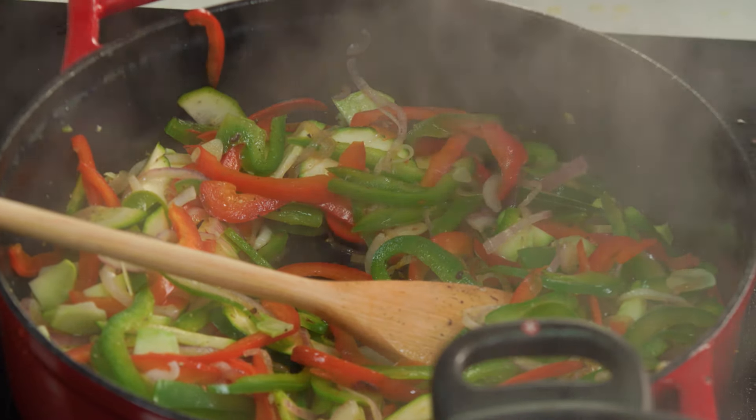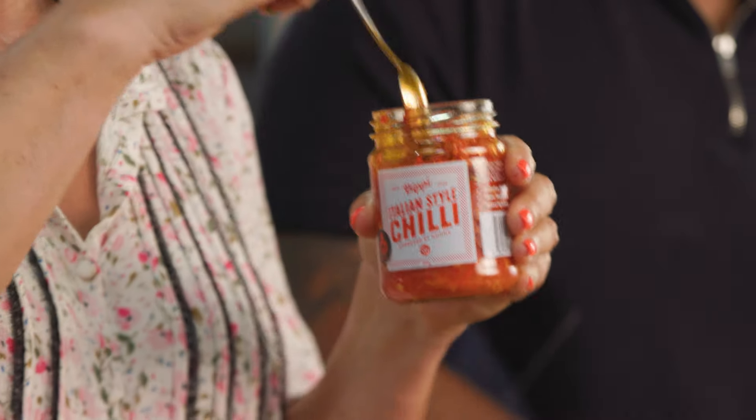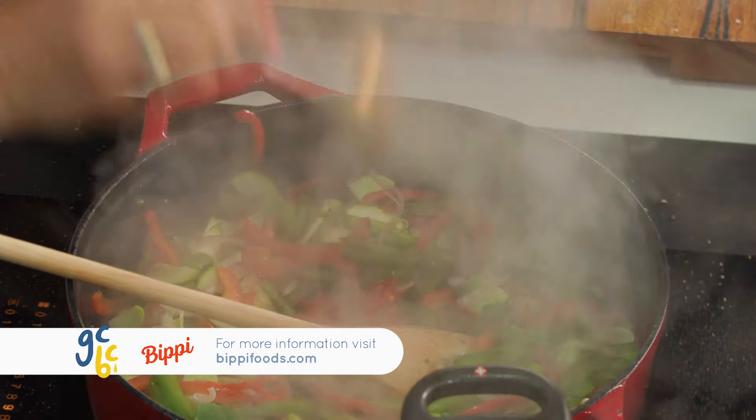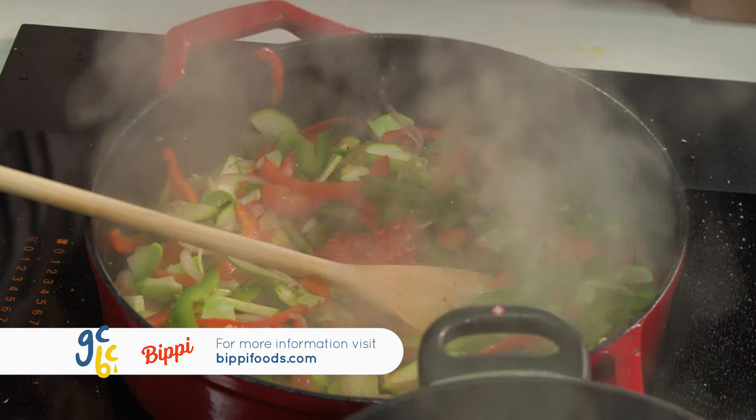So I'm going to pop in my chilli. I'm loving this chilli — it's Australian made, all-natural ingredients, gluten-free, and you can add as much or as little as you like. I always add lots because I'm a bit of a chilli lover. It looks so delicious.